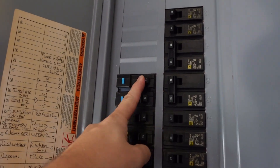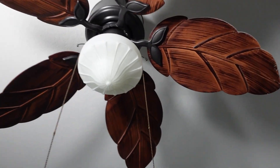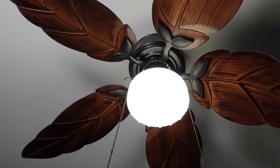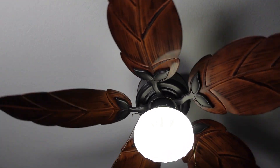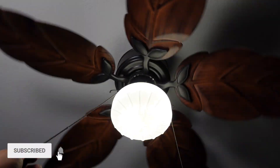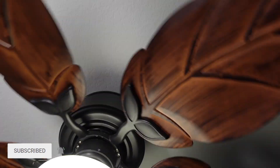Turn on your circuit breaker and let's test it out. Pull on this one — that one does the light. And this one does the fan, and it's got three different speeds. Now it's back off. Check out how I installed these in the lights next, right here.